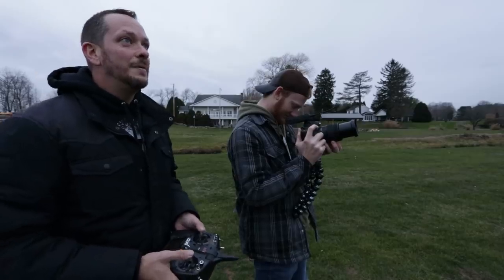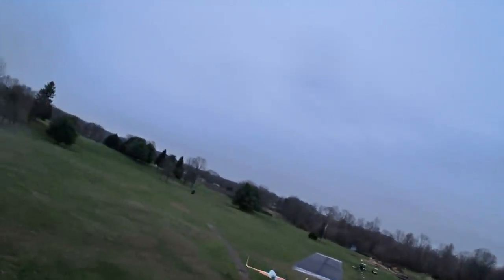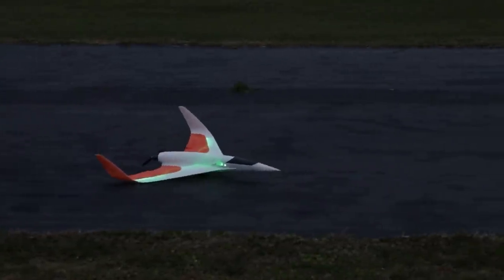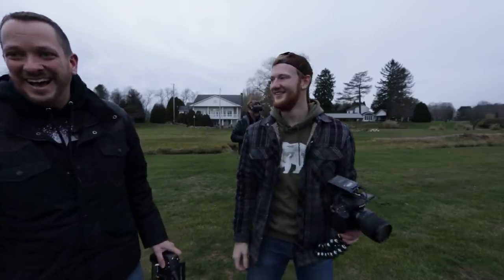I'm thrilled. I can't wait to see what this can do with going faster. I'm going to give this plenty of room to glide. She carries the energy really nicely. Those little wire skids did their job. It worked great. That was awesome.